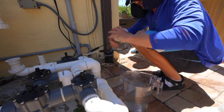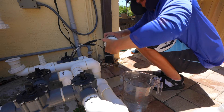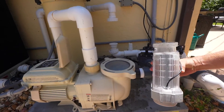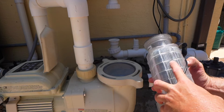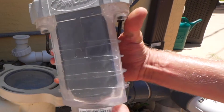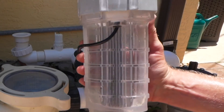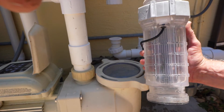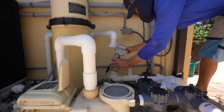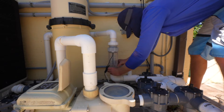That sucker is on there good. Now if you look right here, you can see it says 'flow' and there's an arrow — it needed to be put in like this. You can also see that all of our plates are clean, with just a little bit of corrosion right here. We're ready to put it back on. Remember the arrow pointing back through the turns — if you're not sure, always take a picture of your cell before you disassemble it.